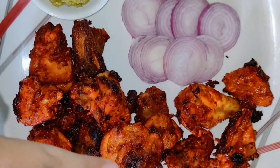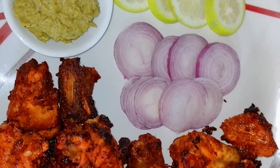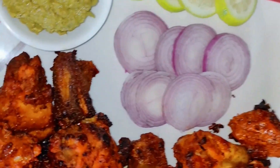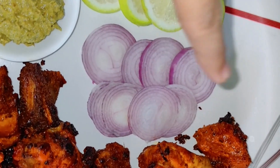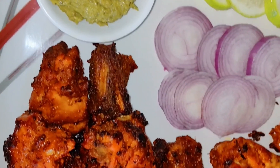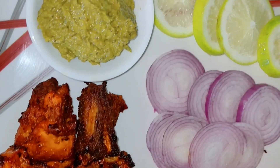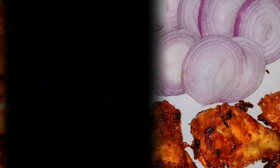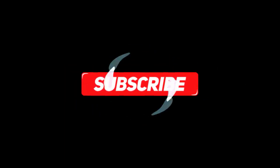Look at this — guys, this is tasty tasty chicken tandoori! This is ready for the presentation. My mom prepared a nice platter of chicken tandoori with chutney, nimbu, and onion as usual. This is a very easy recipe you can try at home. I tasted a little and it looks very tasty. Please try it and tell me how it tastes in the comment section. Thank you!